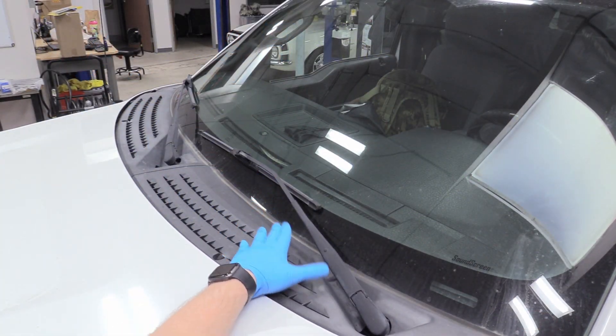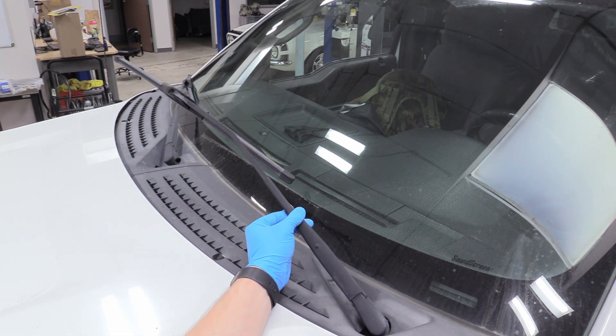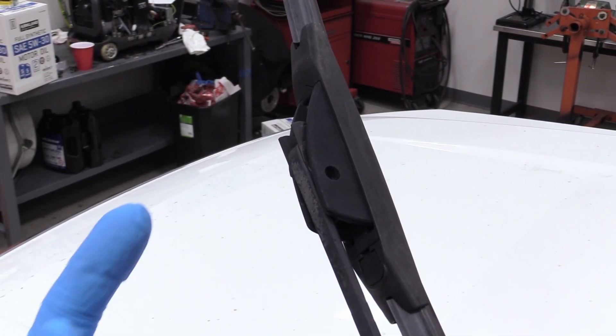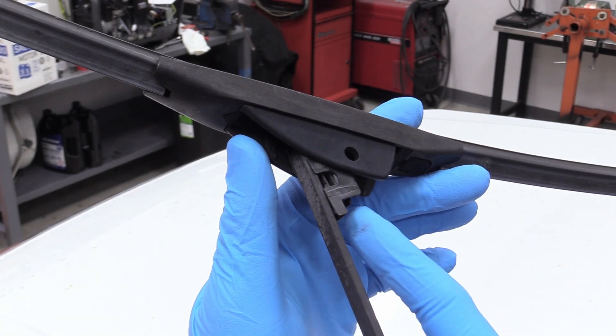The first thing we're going to do — and the driver's side is exactly the same as the passenger side, it's just a little harder to get to — is we're going to lift the arm up into a more workable position. This is a fairly common style of windshield wiper arm. I believe it's called a J-hook. So we're going to orientate this up and then there's going to be a little clip.